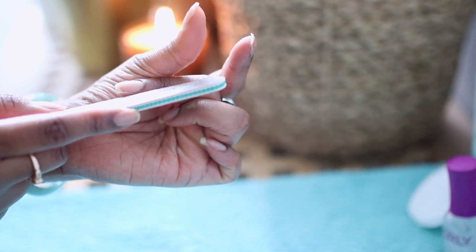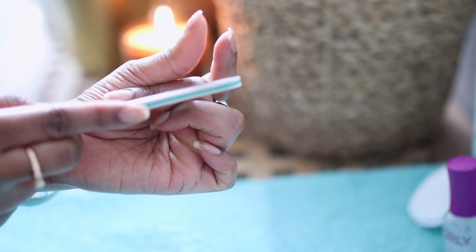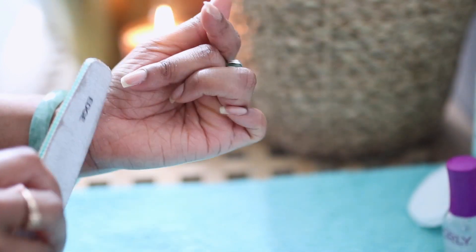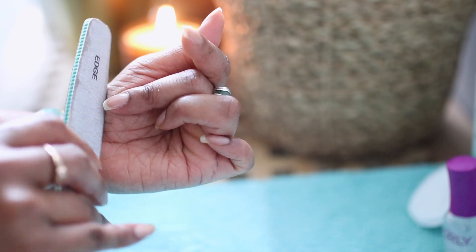Next, I like to file my nails. I like to go in on the free edge, making sure that I go all the way as far back as the cuticle and just neatly tidy up the free edge.